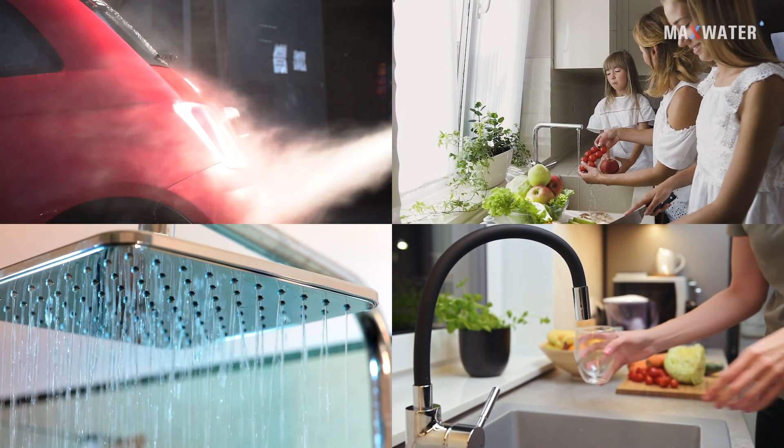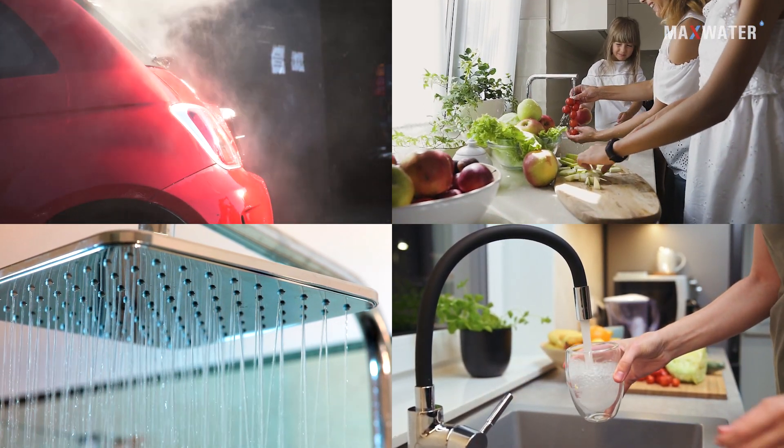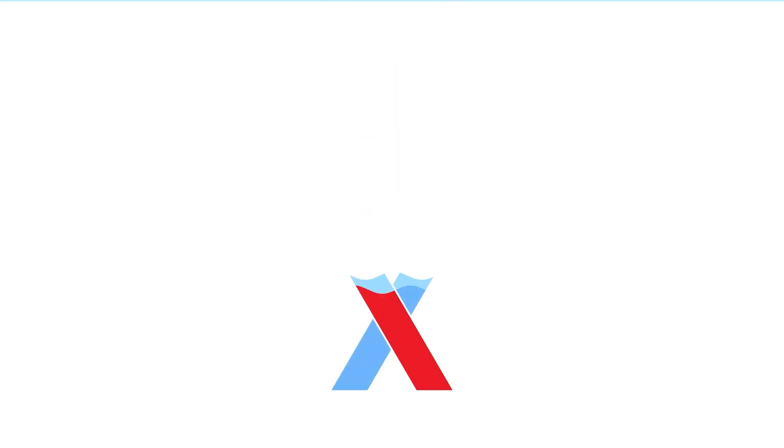Congratulations! You have successfully installed your Max Water Whole House Filtration System, bringing the benefits of pure and safe water to every faucet in your home. Thank you very much for joining us.